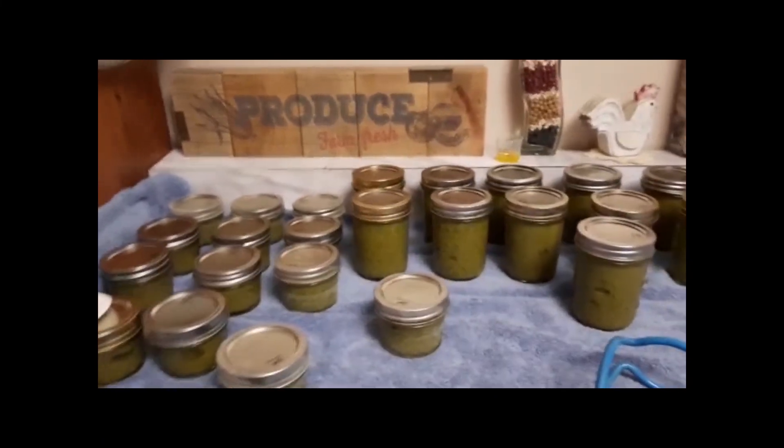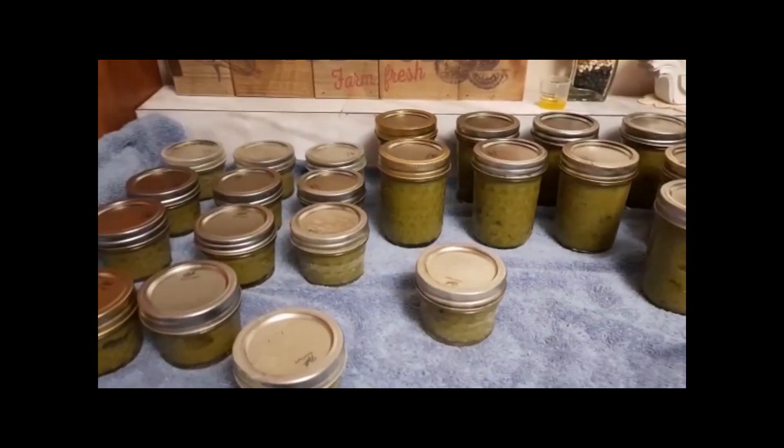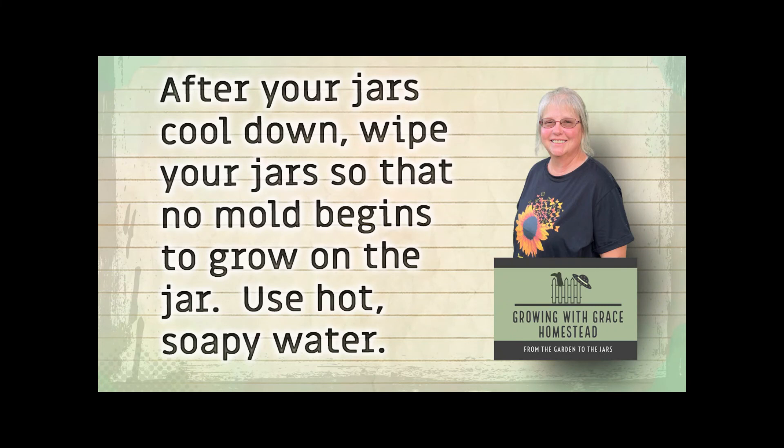That's what I got out of all these green beans — baby food for my little grandson Zeke. That wraps it up with this video on making green bean baby food. I want to thank you for joining me — please hit the subscribe button and the bell for future upcoming videos. This is Grace from 'Growing with Grace: From the Garden to the Jars.' Bye bye!